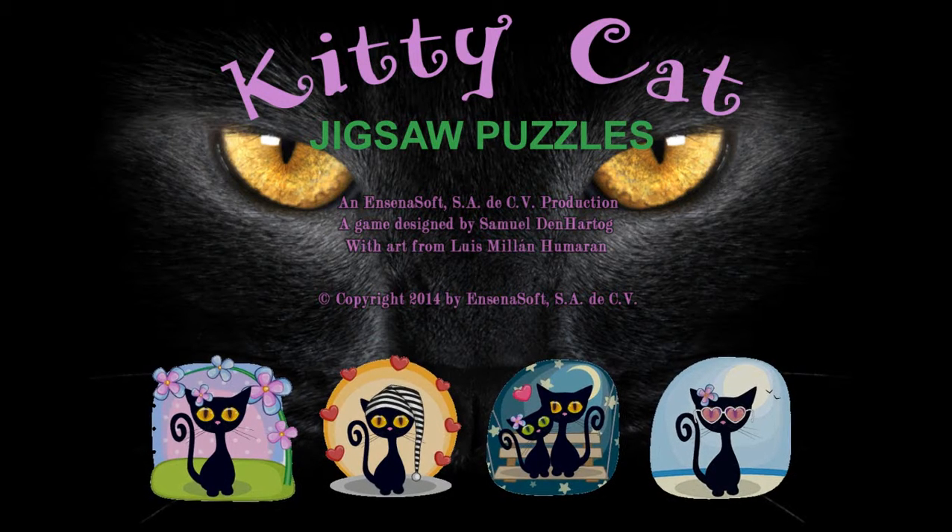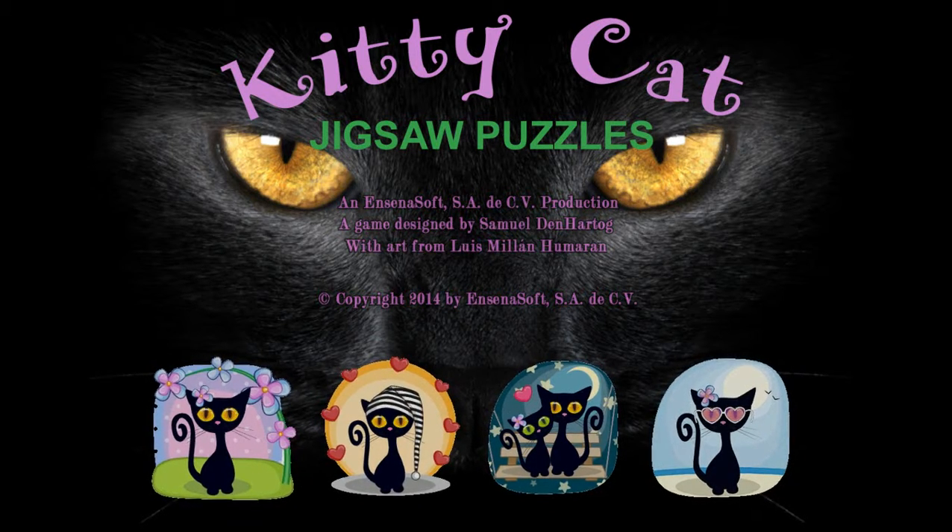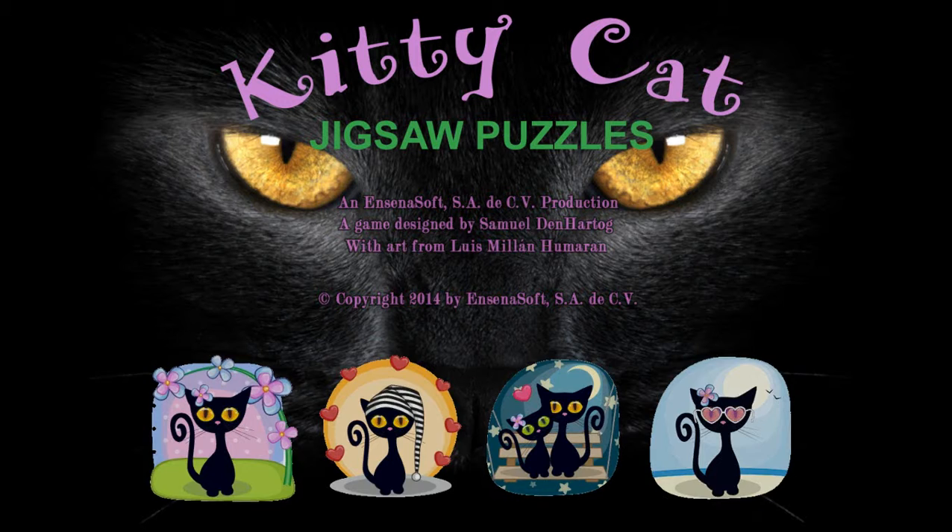Hello! This is Meowin again, and welcome to a new game called Kitty Cat Jigsaw Puzzles. What you're basically meant to do is click on these cats. We're going to start with the one that has flowers around it.